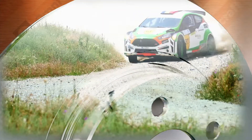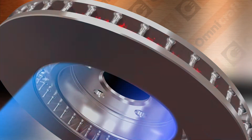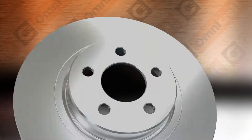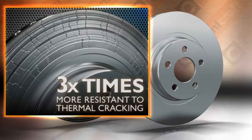Originally developed for the racing industry, certified high carbon rotors are made to exacting standards. High carbon dissipates heat quicker than regular rotors, which prolongs the life of other braking components. They resist fade better and are almost three times more resistant to thermal cracking.